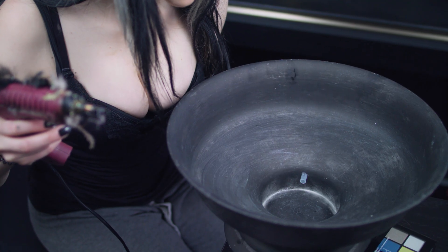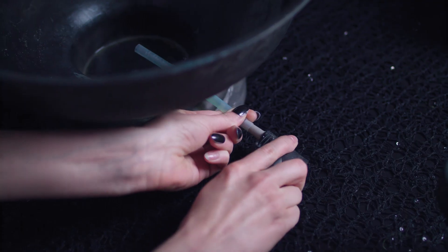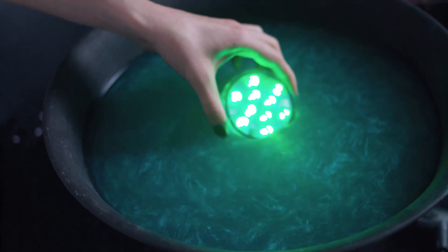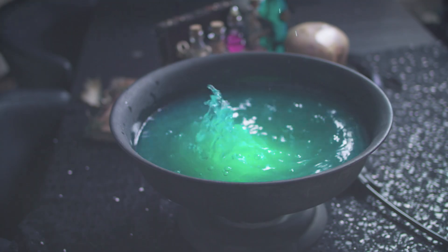Kommen wir zum Hexenkessel. Dazu habe ich in eine alte Schale zuerst ein kleines Loch gebohrt und dann ein Plastikröhrchen mit Heißkleber darin befestigt, welches später mit einer Luftpumpe verbunden wird, um das Ganze zum Brodeln zu bringen. Dann wieder Metallic-Farbe ins Wasser gemischt und mit einem wasserdichten LED-Licht das Ganze zum Leuchten gebracht.